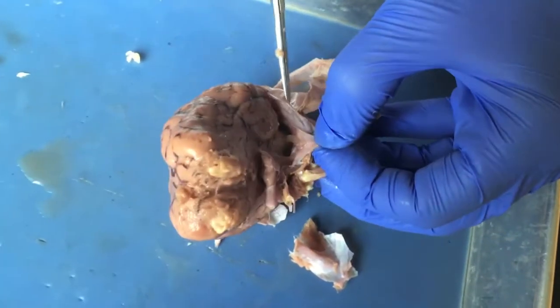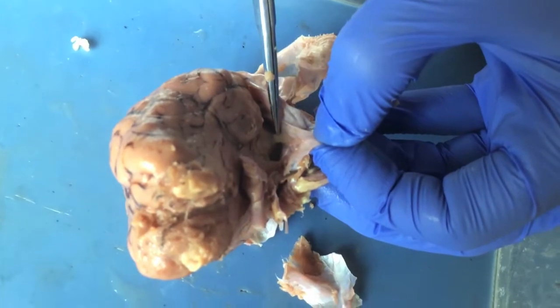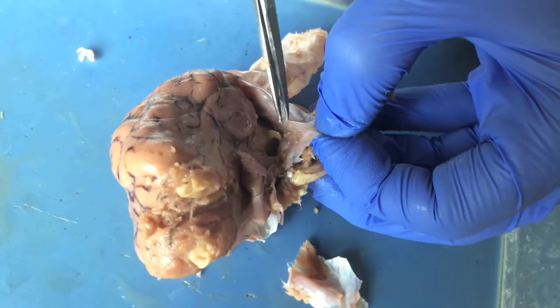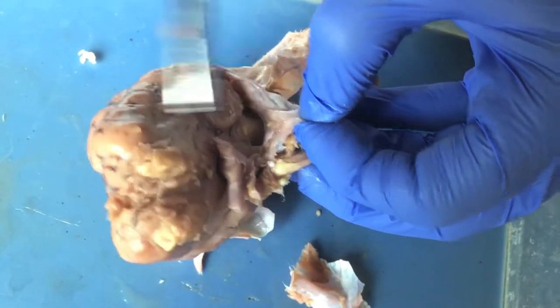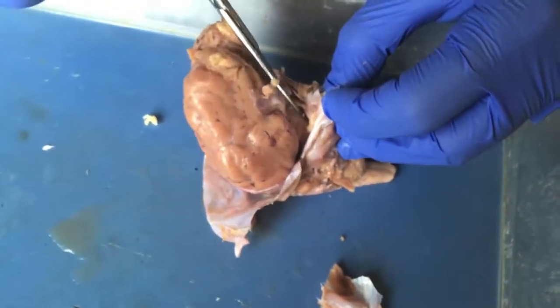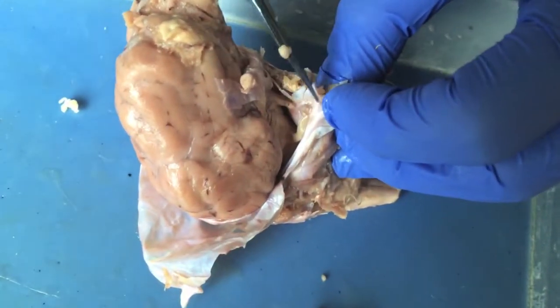There's another nerve right here — this is the oculomotor nerve. You want to cut this as far away from the brain as possible so that you get the full length of it. There should be another one on the other side; it looks kind of like a flat strap.